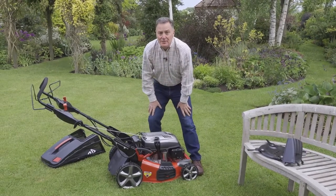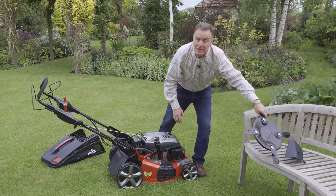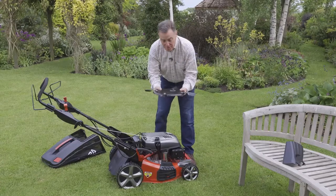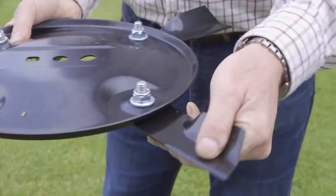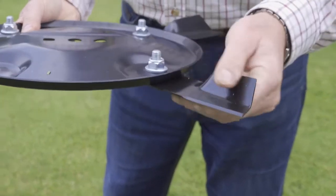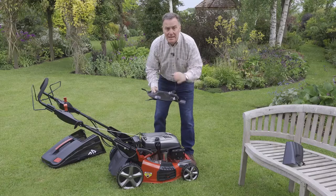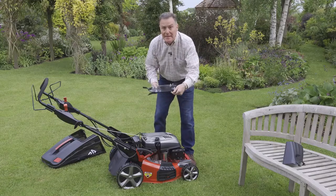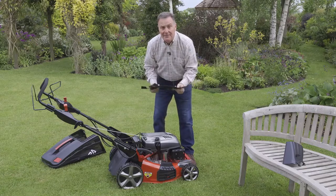One final thing you can do with this mower is take off the standard single blade that comes with it. As an optional extra, you can put this one on — it's got four swinging blades. The main advantage is if you're clearing really rough, overgrown land, or you've got tree roots and it's bumpy — if you hit an obstacle these blades spin out of the way, so they don't cause any harm to the drive shaft. It's a good piece of kit to have for those rough areas in the garden.